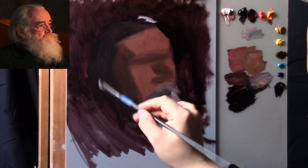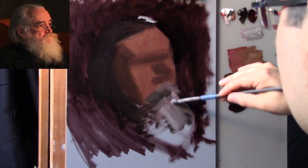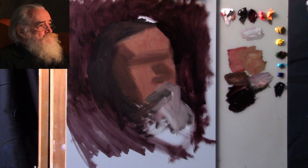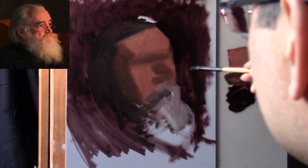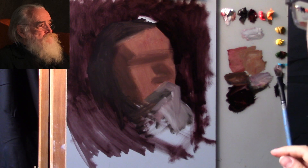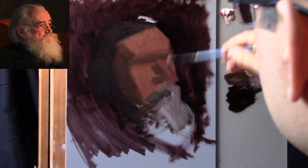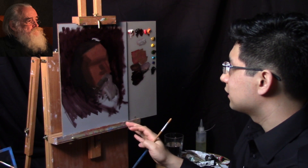With the brush I used for the shadow shape, I'm now placing in, very quickly, a light mass for the beard. I'm squinting down, standing back — I see this shape comes out here and down here. Now I'm switching to the brush for the background tone. This is where some of the thinking with paint starts to happen — switching back and forth between brushes to get the outside shape. The nose comes down to about here. Don't worry about the aesthetics of your painting too early on.